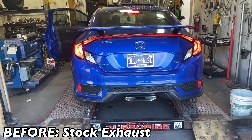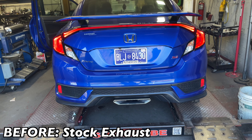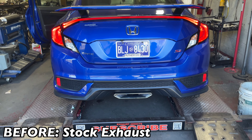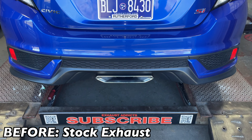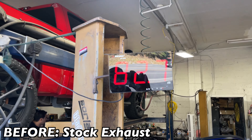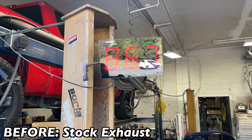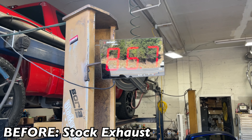2019 Honda Civic SI — this is what it sounds like before. As you guys can see, very very quiet, you can barely hear it. Sound decibels again: not even 78.